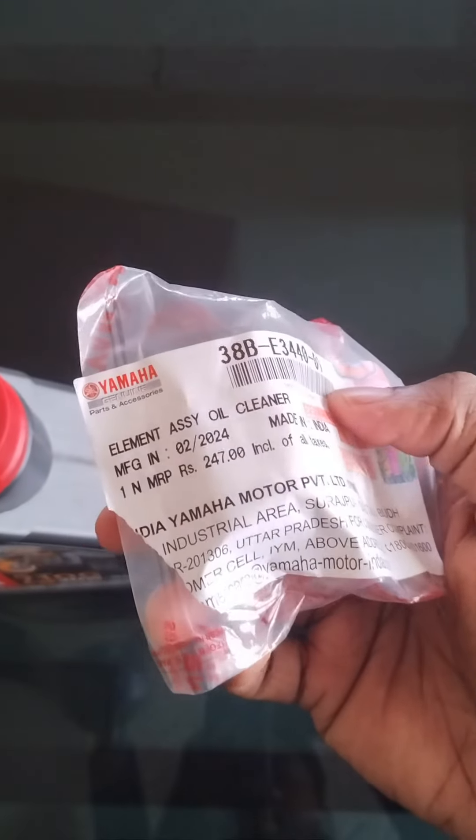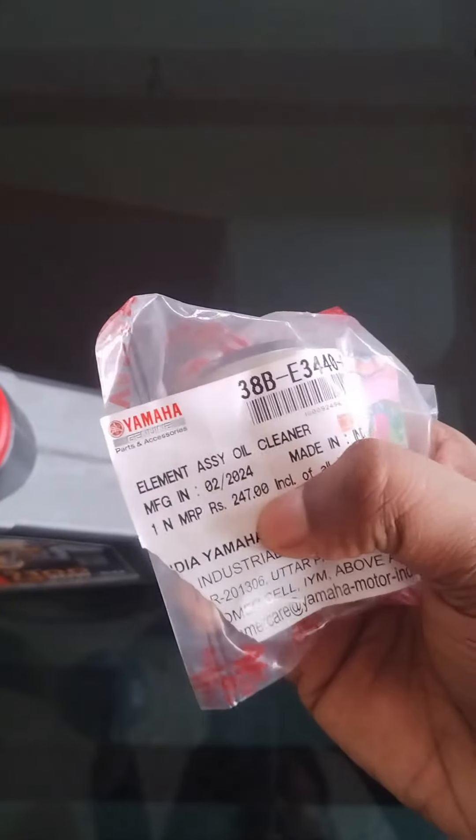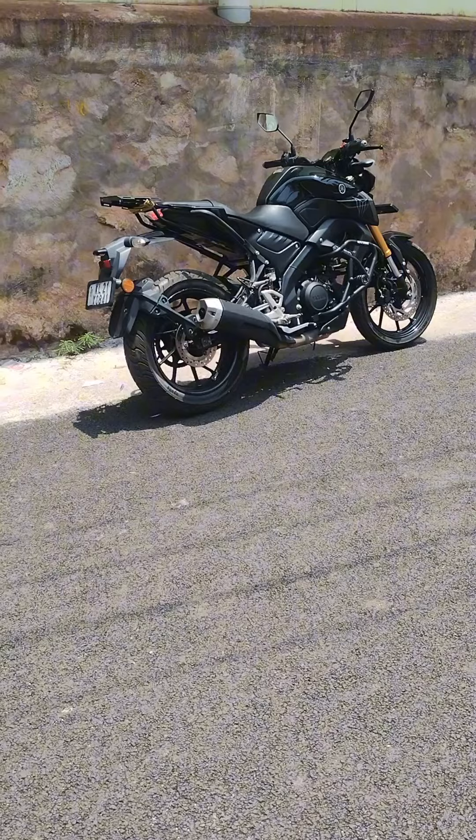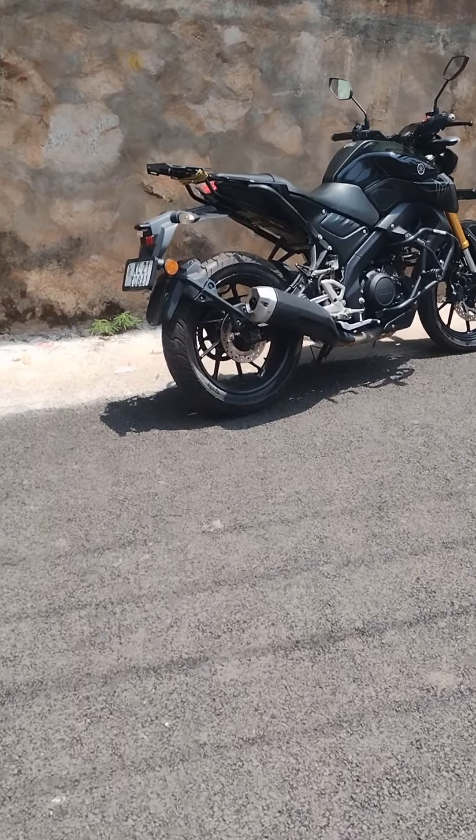Now I am going to add an oil filter and change the oil filter. Let's get started. The bike is here.